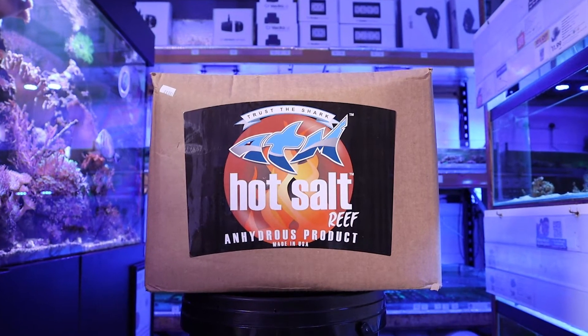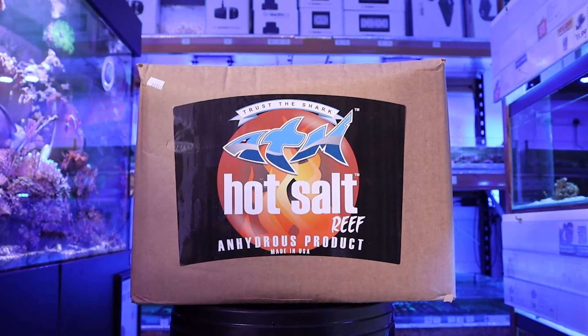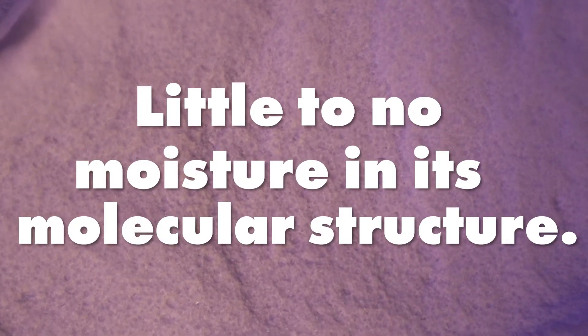ATM Hot Salt bases itself on using the highest quality raw material to deliver consistent and purity mixing salt. Due to hot salt being anhydrous, it contains little to no moisture in its molecular structure, making it absent of these contaminants.